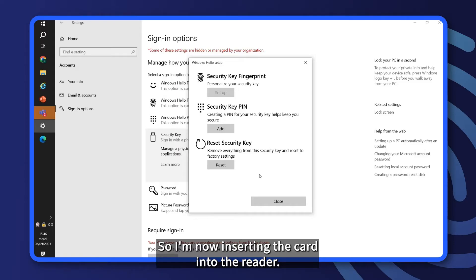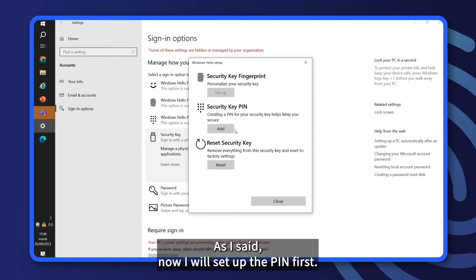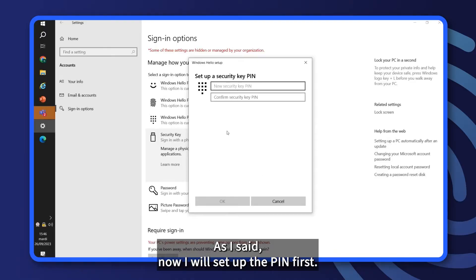So I'm now inserting the card into the reader. For this demo, I have selected just a standard contact reader. Now I will set up the PIN first.